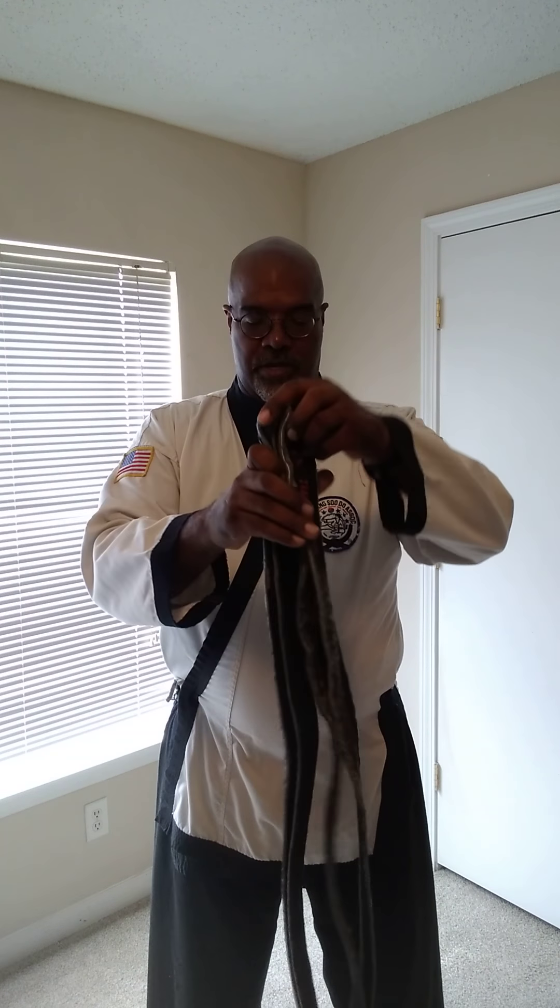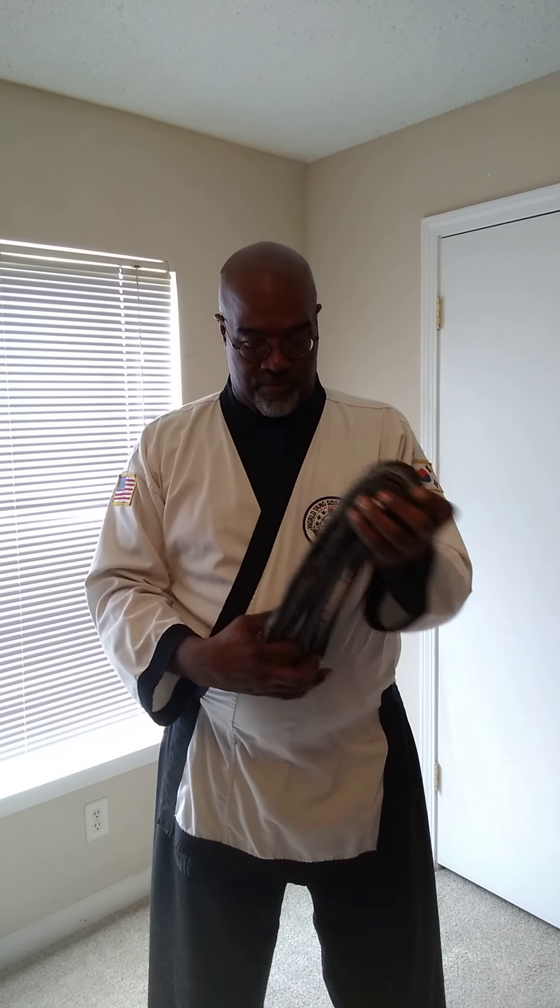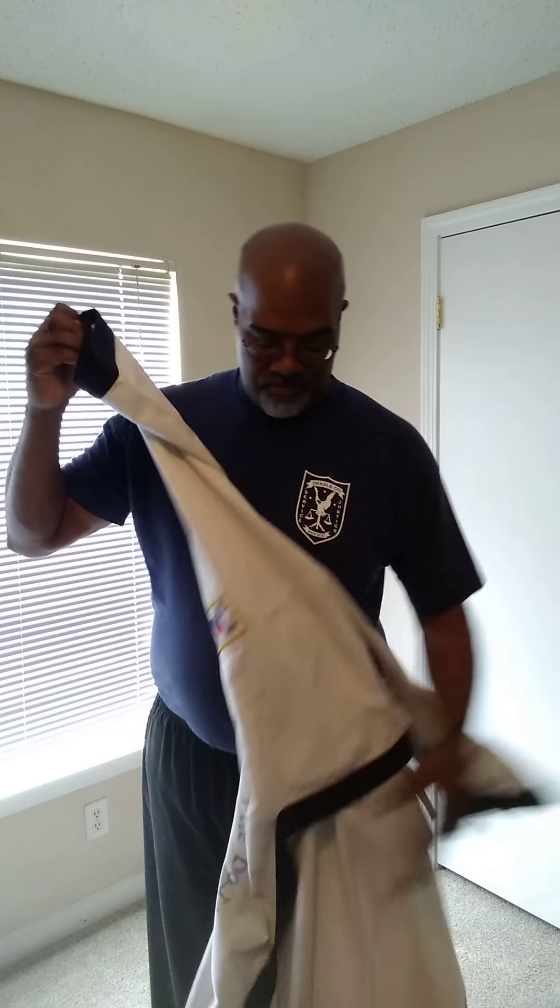I'm going to go ahead, take this belt and top off, and show you how I would expect you to put both things on for our class. Again, it's not right or wrong — it is different, it's just how we do. Remember my rule: however your instructor told you to do it, that's right for your school. I'll set this belt off camera — it represents what I've earned. And I'm going to set this top on the floor just for a minute because I'm fixing to put it right back on.